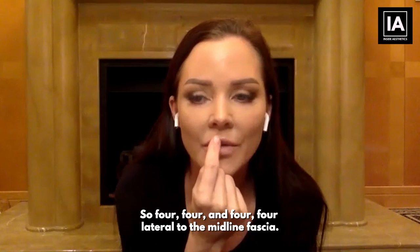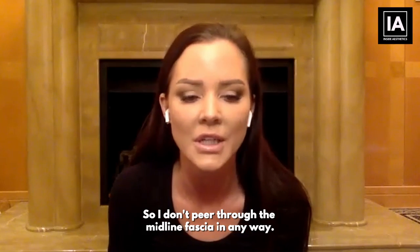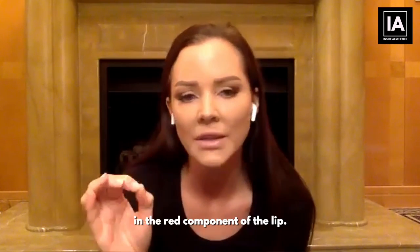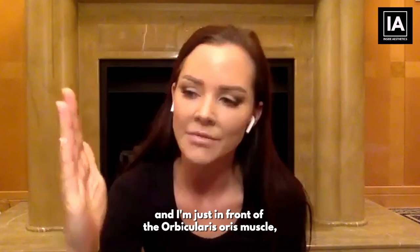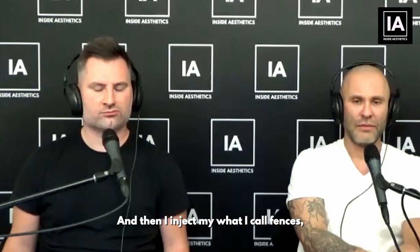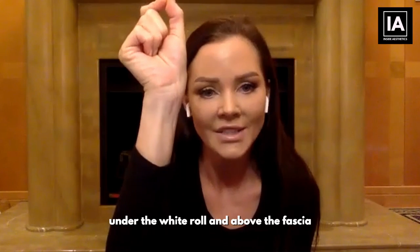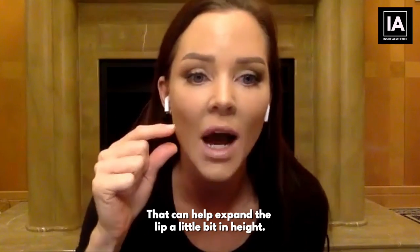By injecting, I do on average four vertical injections on each side, starting at the GK point — so four lateral to the midline fascia on each side. I don't pierce through the midline fascia. Those four vertical injections are below the white roll, so I'm always injecting only in the red component of the lip — below the white roll, above the fascia, at the wet-dry junction, just in front of the orbicularis oris muscle. I inject what I call 'fences' to give support under the white roll and above the fascia.